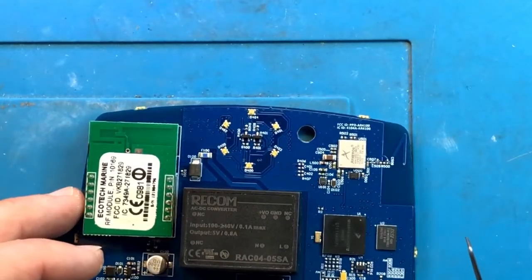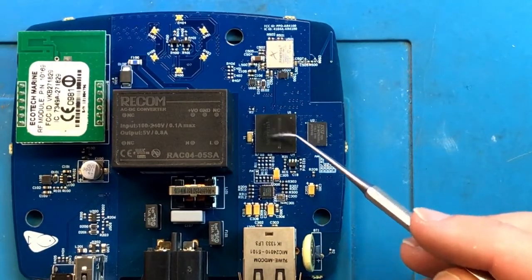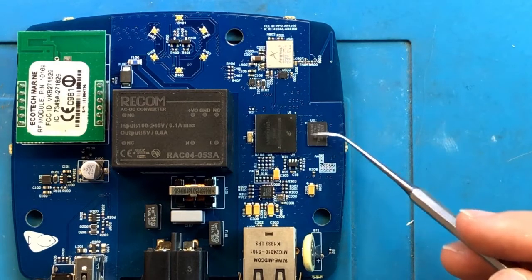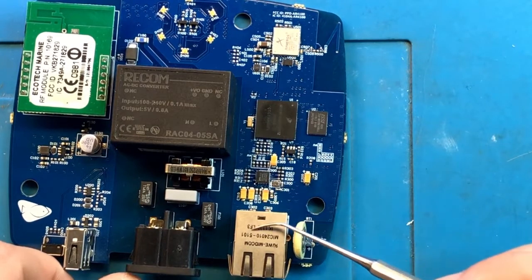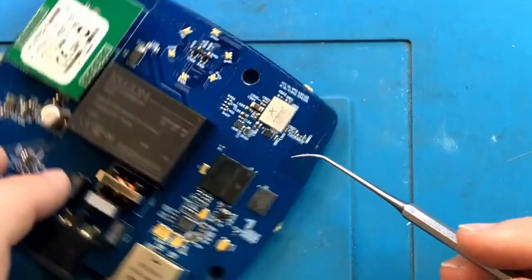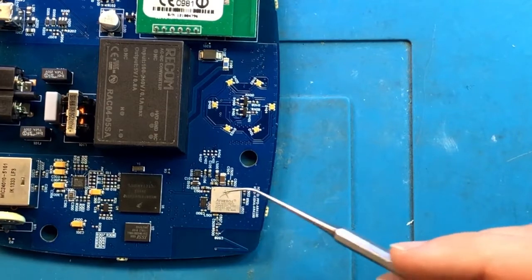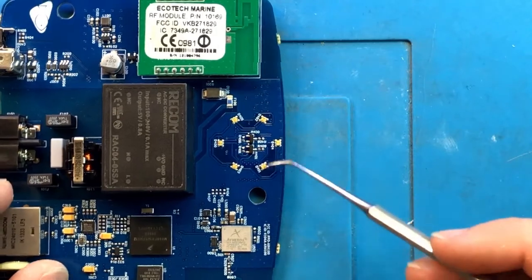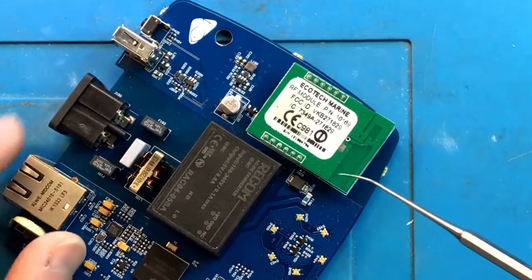Other than that, there is the main controller over here. This is likely flash memory. I would guess that this chip, given the proximity to the LAN port, is the LAN controller. This is a fairly well-known Qualcomm Wi-Fi module. And that's the set of LEDs that light up telling us there is a problem. That's all that's on this side.